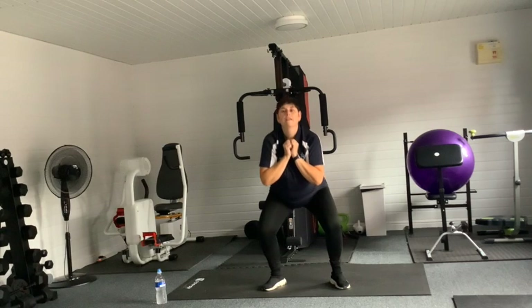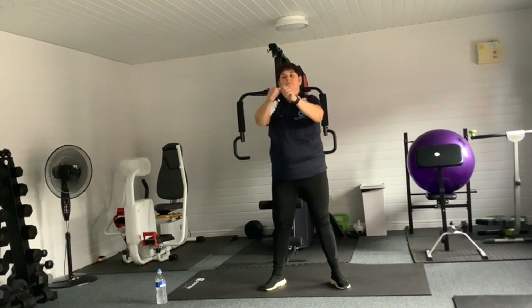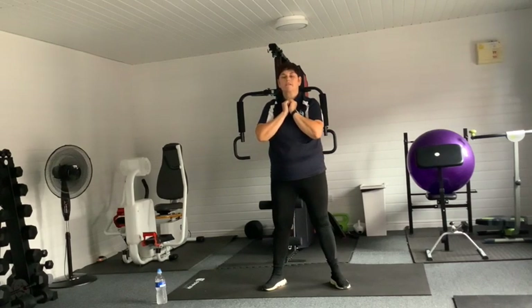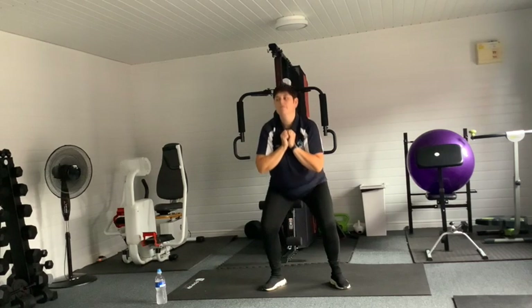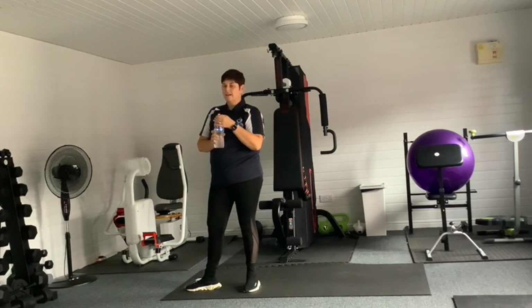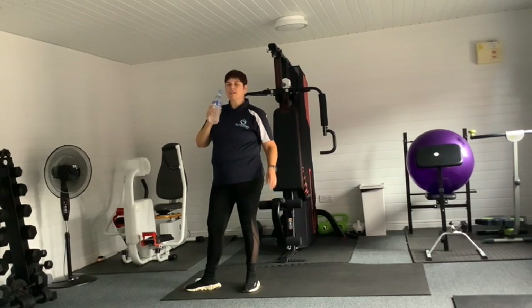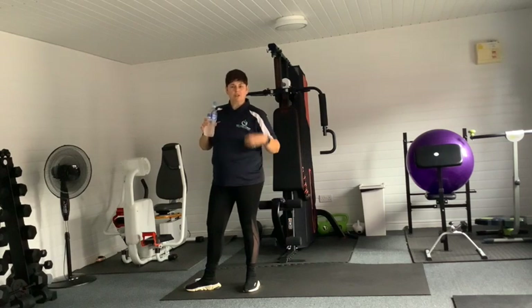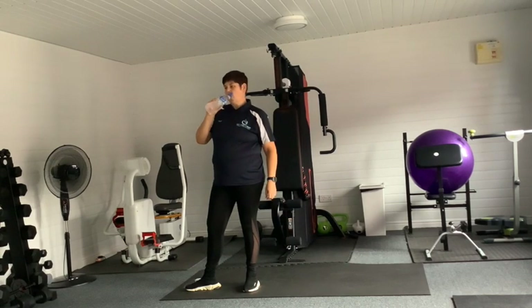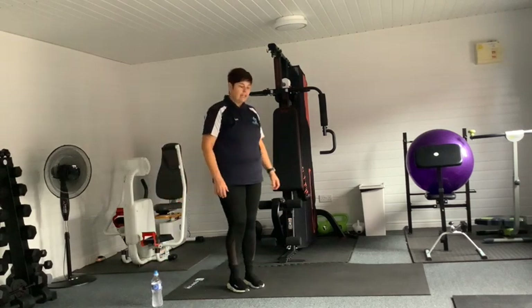Well done, gang, you've got this! Have a little drink, get your breath back. Get that heart rate down. It's really paramount to get that rest in because we want you to have that rest, get recouped, ready to go again. So that rest is important.